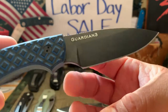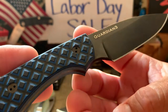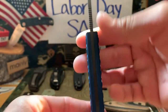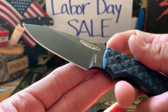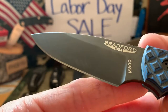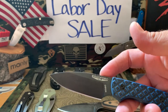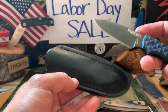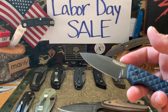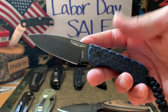Then I've got another Bradford Guardian — this is a Guardian 3, standard G10 in black and blue. It has a checkered pattern, not as contoured, DLC finish, M390 steel, saber grind. It comes with a black sheath and has scout carry and regular carry options. I'm asking $150 shipped for this one.